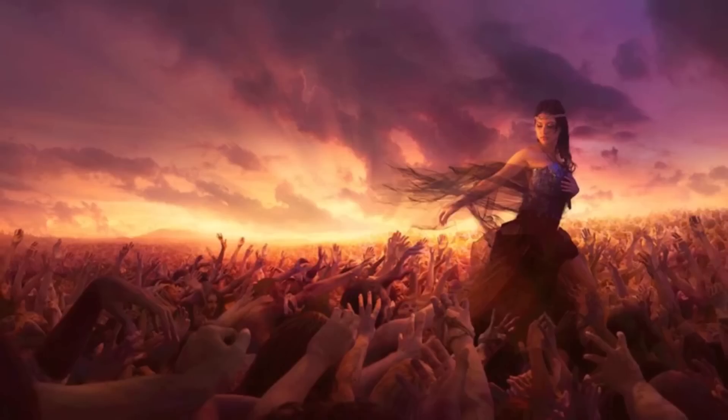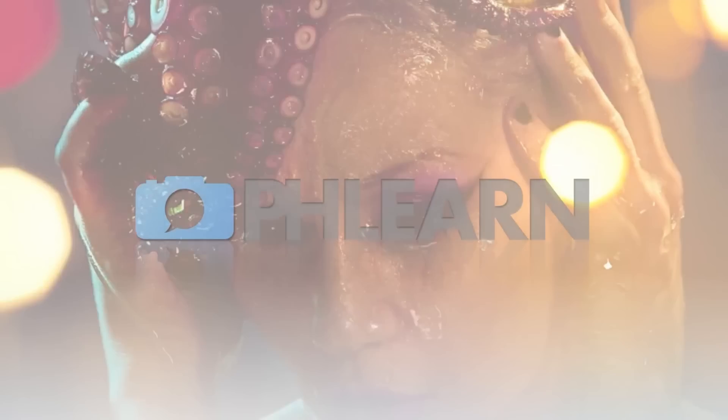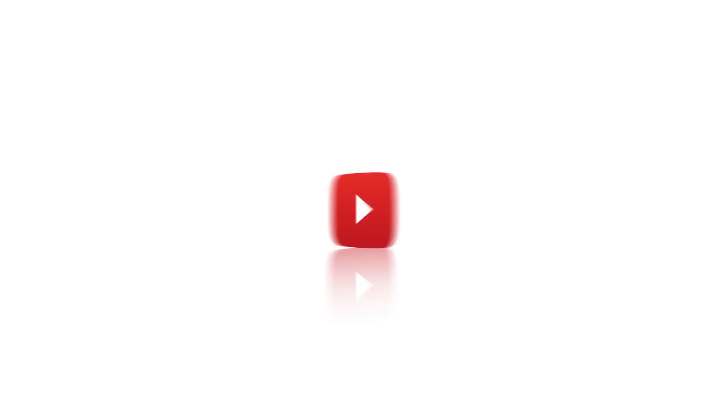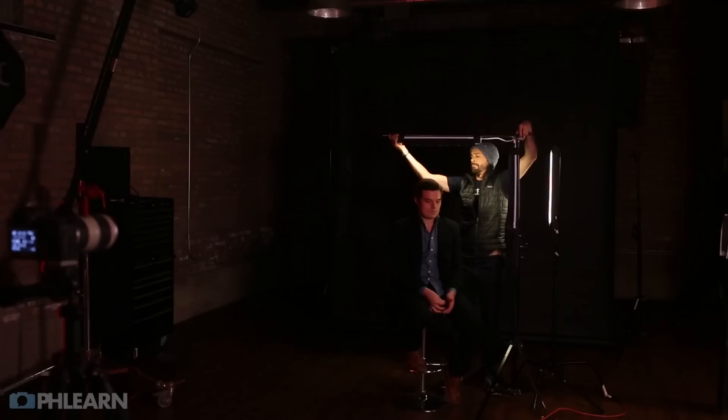Today I'm going to show you how to retouch a male headshot. Hey guys and welcome to Phlearn. My name is Aaron Nace and you can find me on Phlearn.com where we make learning Photoshop and photography fun. I'm super excited about today's episode — this is basically a continuation of our last episode where we showed you how to light a stunning portrait using a DIY Lighting Kit for under $50.